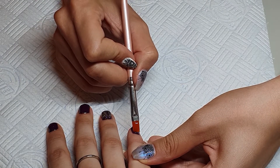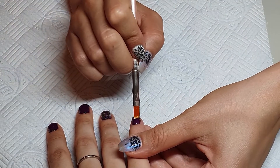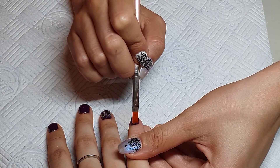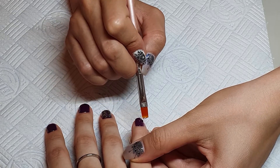On the pinky finger, every time I feel it needs a little more gel on certain spots, I reach for the gel and add it, making sure that everything looks perfect.